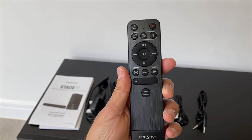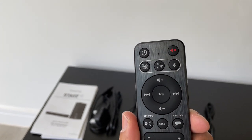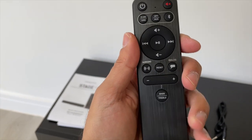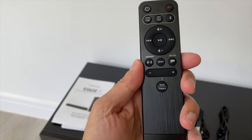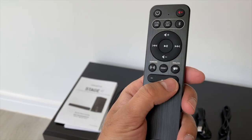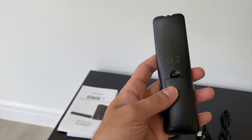The remote control is pretty standard. You've got the TV ARC and USB button at the top. You also have the optical and auxiliary button, then a Bluetooth button. It also has buttons for turning the surround and dialogue modes on and off, which are the specialties for this soundbar. You can also change the bass and treble, with minus and plus for each.